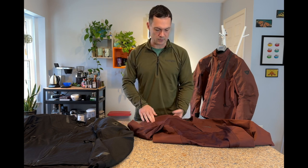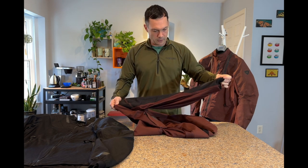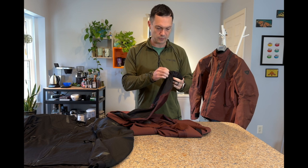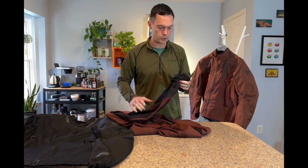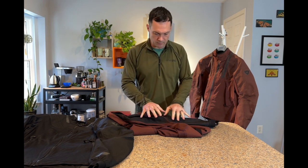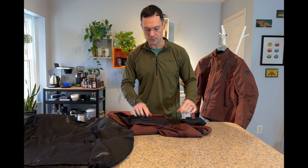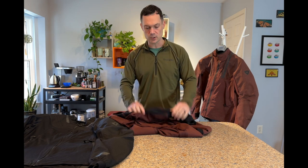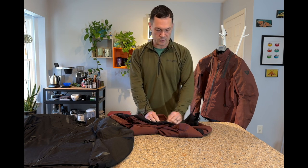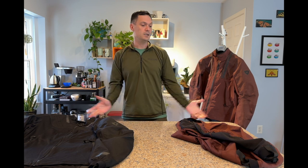One more interesting detail — flipping it inside out, they've run an inner fabric up the sleeves, very similar to a thick mesh liner like you'd see in a normal motorcycle jacket. This acts as a slip liner, which is a safety feature in a crash, and also as a wear patch on the inside so that exposed armor or other rubbing doesn't wear through the outer shell from the inside. Good for longevity.